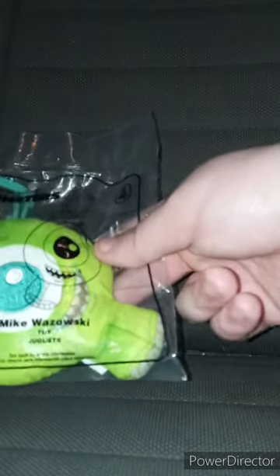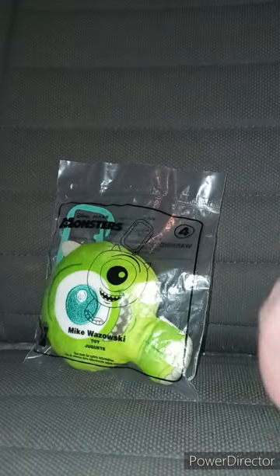Mike Wazowski. Yes, I am back with another unwrapping video for you guys. Yes, I bought this last week, on the 27th or 28th of last month. I did do a review on Dory a week ago. And I bought Mike Wazowski last week from eBay. And yes, this is toy number four.